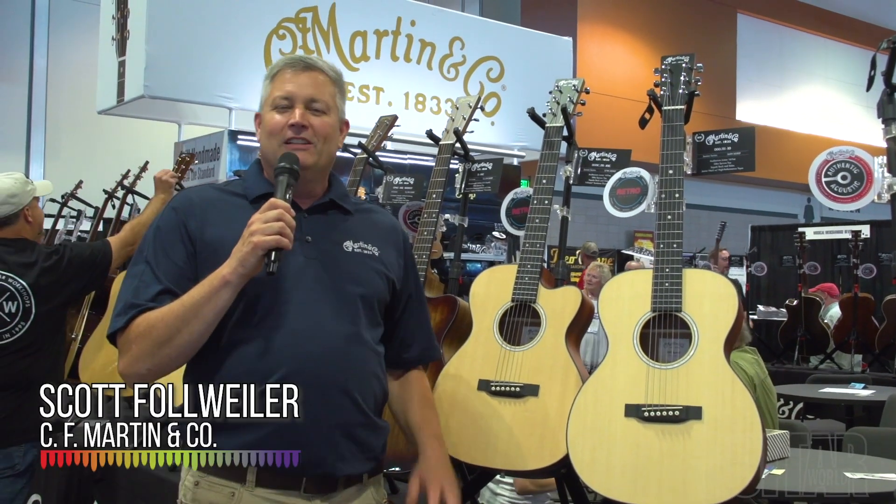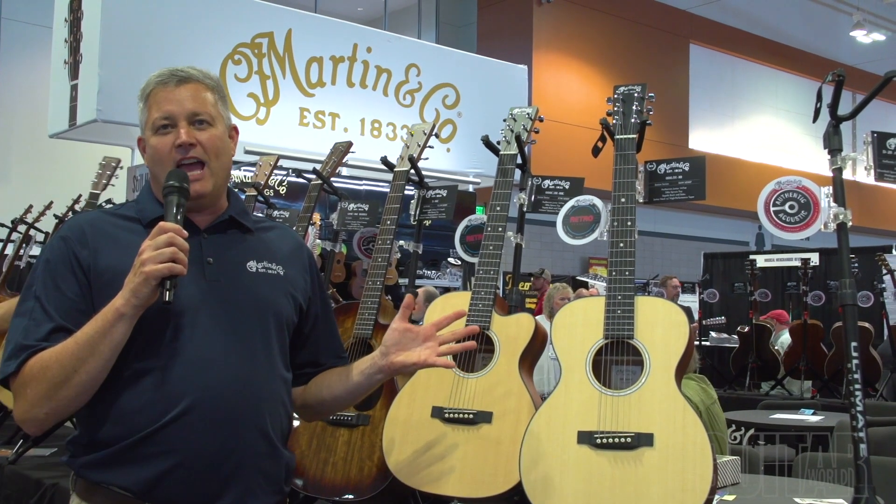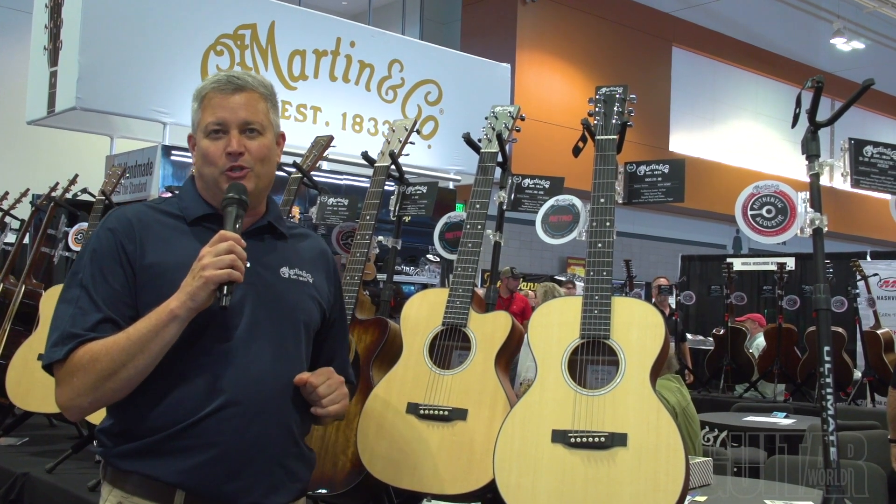Hey, Scott here from Martin Guitar. We have about 20 minutes left in the Nashville NAMM 2019 Music City — what a musical place. It's been a great weekend. Thanks to Guitar World for covering us here, we appreciate you.